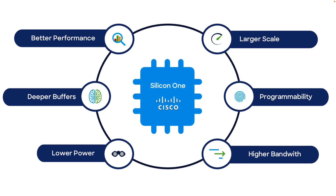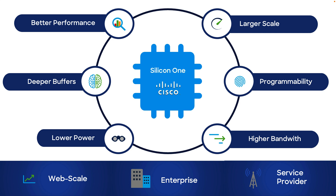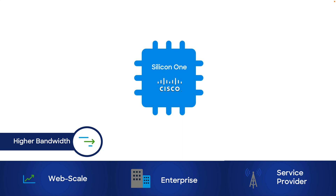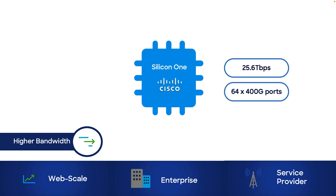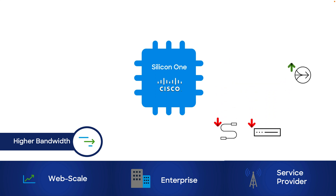Silicon One is the first unified silicon architecture for web scale, enterprise and service provider networks. There are a lot of capabilities with Silicon One, but one I personally like is higher bandwidth — we are talking about 25.6 terabits per second built into a single ASIC. This allows us to accommodate 64 ports of 400G in just one rack unit switches, meaning less cables, less switches, and better consolidation.